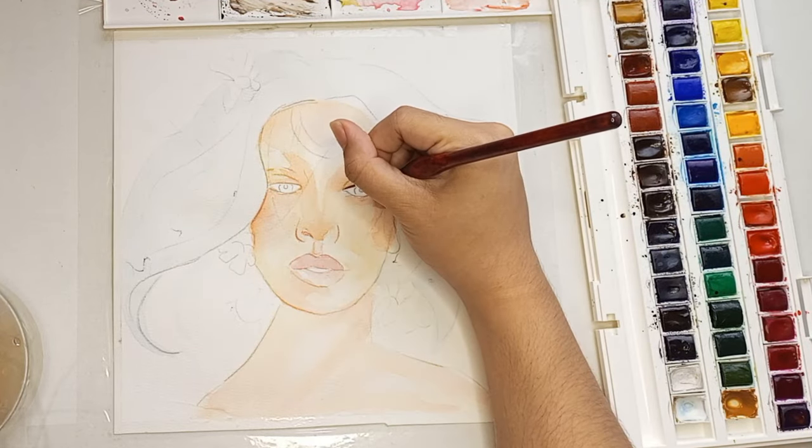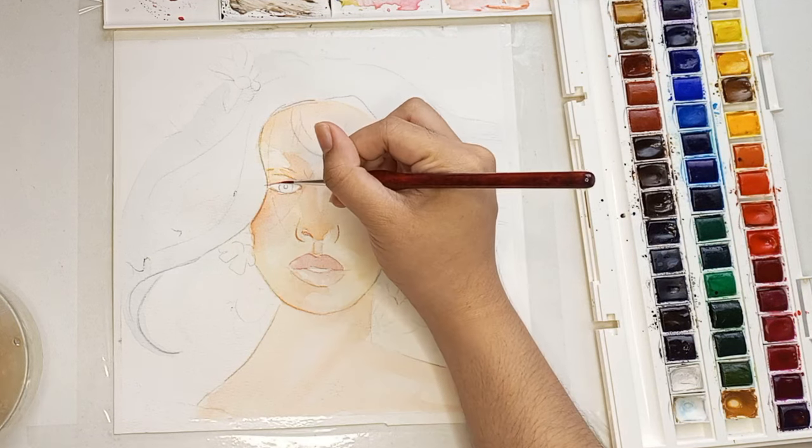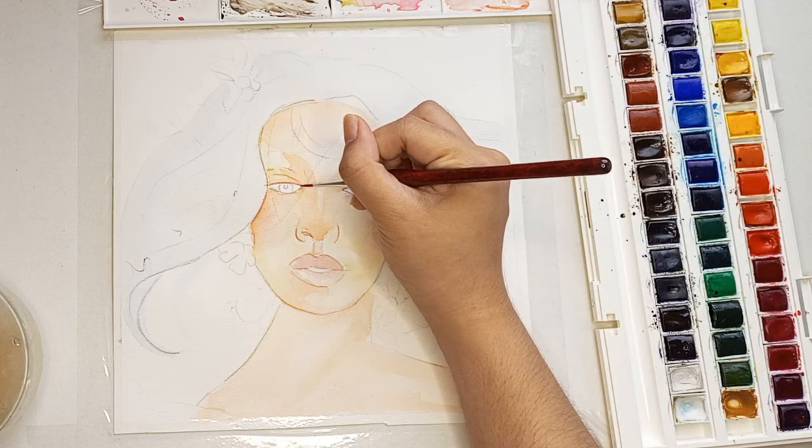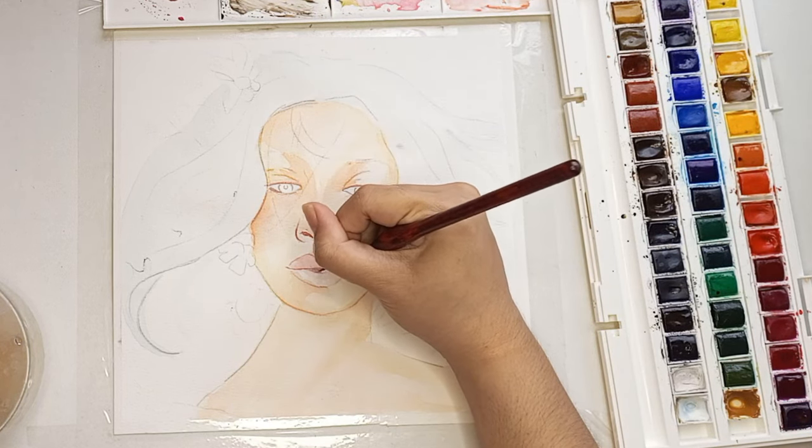Now I'm just outlining the important features of her face like the eyes and the nostril — basically I'm just adding shadows.